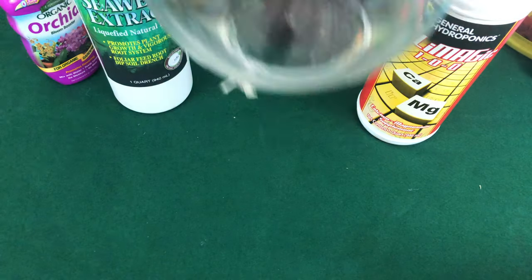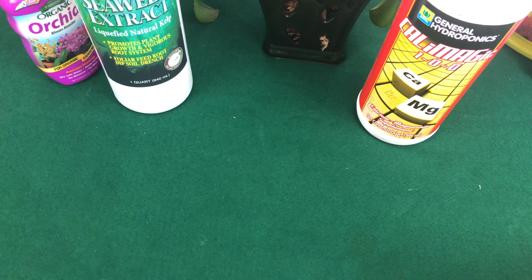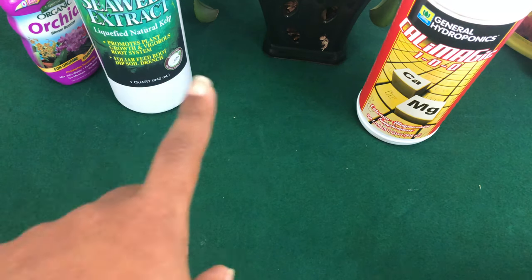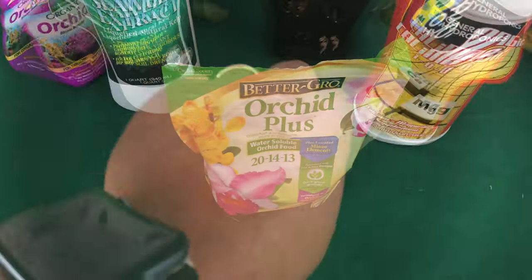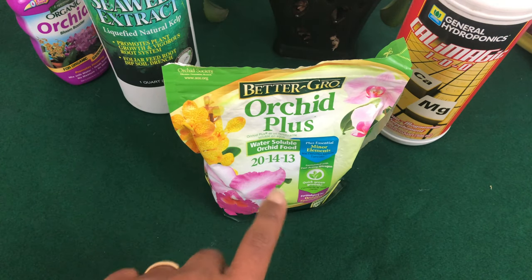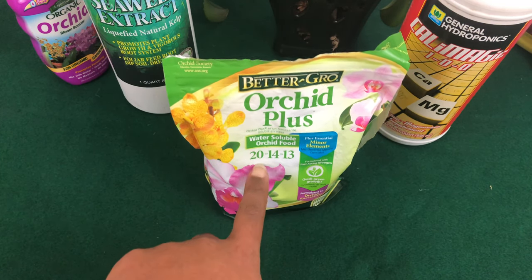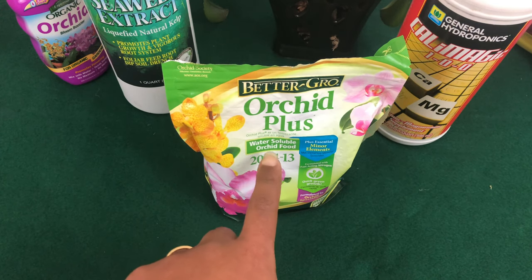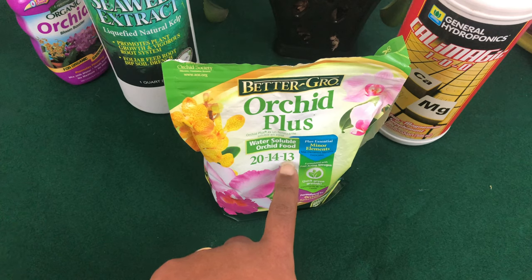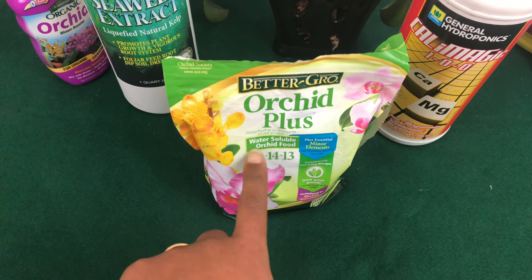The first thing we want to know is what are trace elements. Trace elements play an important role in maintaining your orchid, but before you go out and buy fertilizer, let's dig a little deeper into the fundamentals of orchid fertilizer. Each fertilizer product advertises three numbers on the front of the package. These numbers refer to the percentage by weight of nitrogen, phosphorus, and potassium — that gives you the NPK.